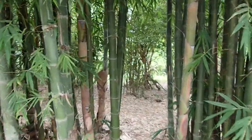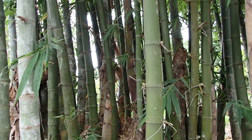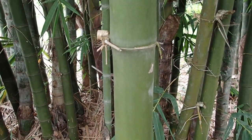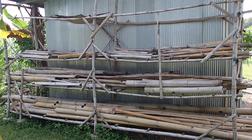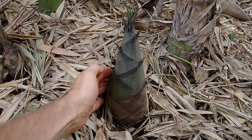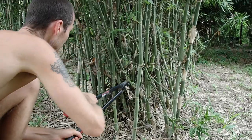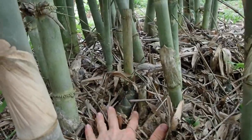Bamboo, or as we say in Thailand 'mai pai', is one of the things we use a lot in everyday life because you can do so many things with it. For example, this bamboo we use mainly for making constructions like houses, tables, shelves, and chairs — you can nearly make everything. The young shoots from this kind of bamboo you can eat as well; you can make delicious curries out of it. Bamboo is really an everyday staple in the life of many people from Asian countries, because they use it either for construction or for growing their own food.